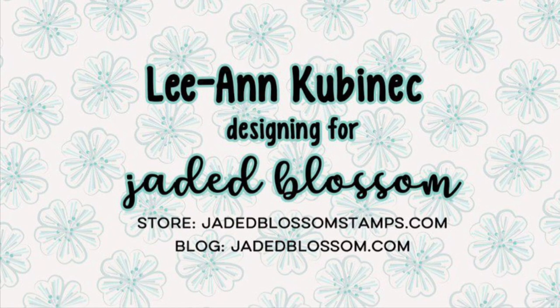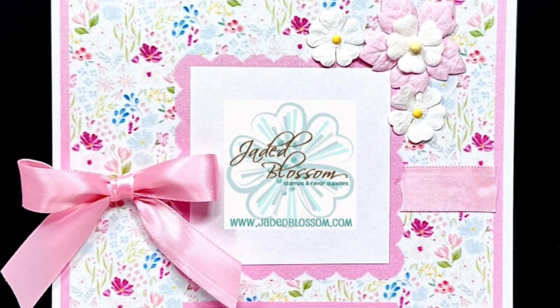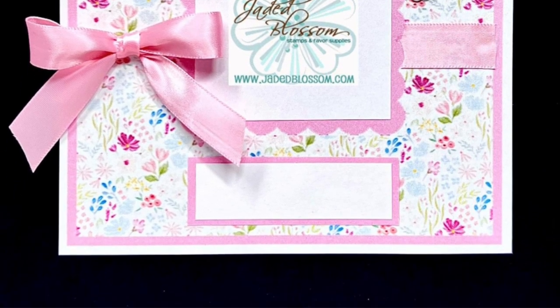Hi everyone, Leanne here from Jada Blossom and it is time for another challenge over at the Jada Blossom blog. This time it's a sketch challenge — a sketch you're supposed to use, and you need to just use one other Jada Blossom product and come and play along. You can link your project up on the Jada Blossom blog.